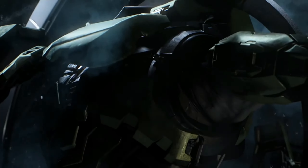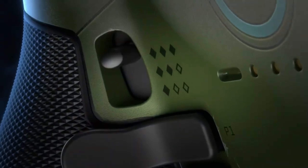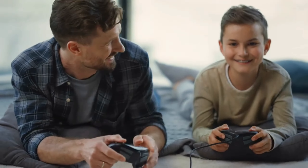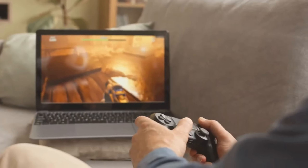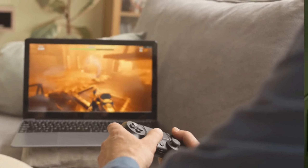Number 1: Xbox Elite Series 2. Now, I'm going to introduce you to the Xbox Elite Series 2 gaming controller, a true game-changer. This controller isn't just your average gaming controller — it's a tool that completely transforms your gaming experience.